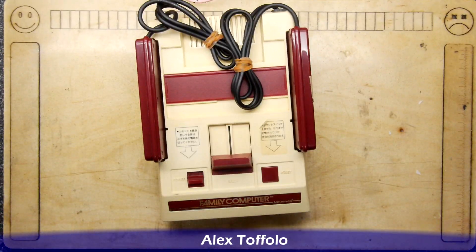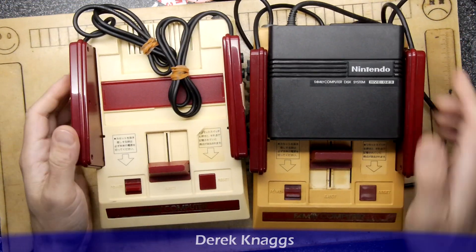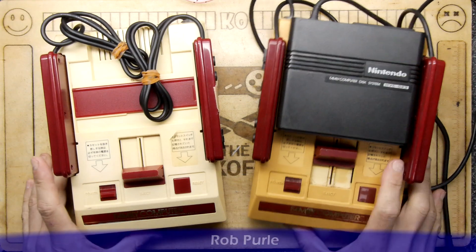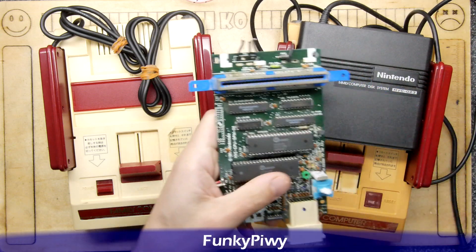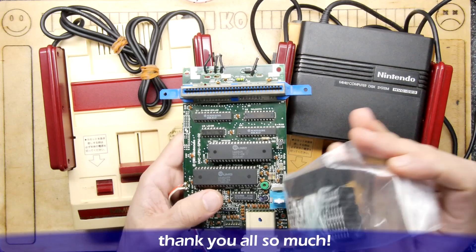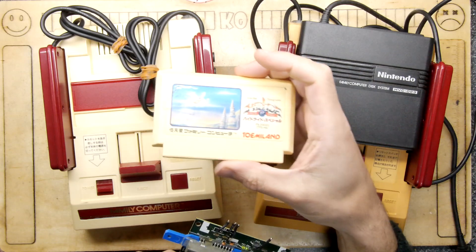This is in superb condition compared to my one. I'm going to show you guys what my ones look like. It's practically a totally different colour. So the units I've been using and working on have been this one and this one here. And I have a whole baggie of chips here to get them working. These are actually clone chips, so it doesn't work particularly well with Hydlide.